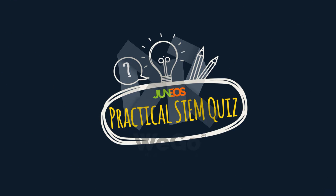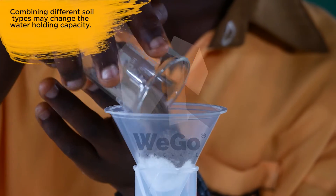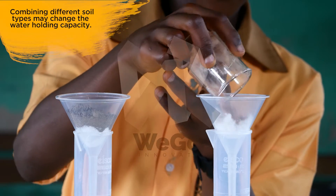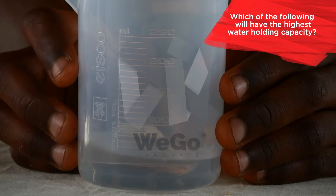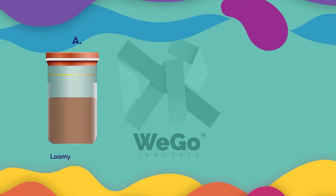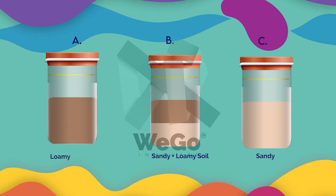It's time for Junior's practical STEM quiz. Combining different soil types may change the water-holding capacity. Which of the following will have the highest water-holding capacity? A. Loamy. B. Sandy plus loamy soil. C. Sandy.